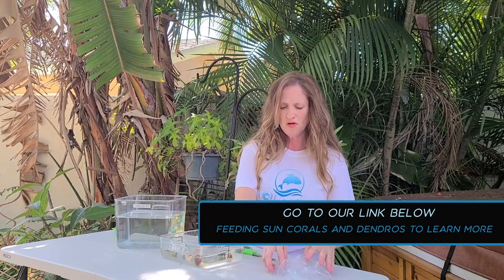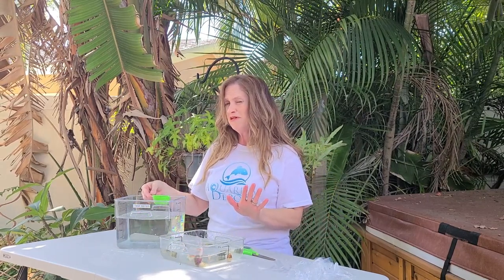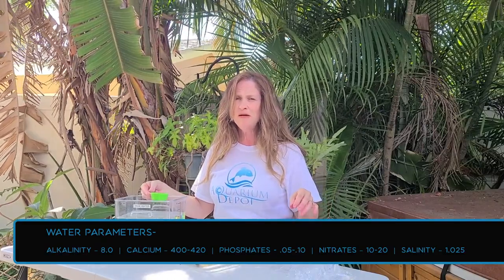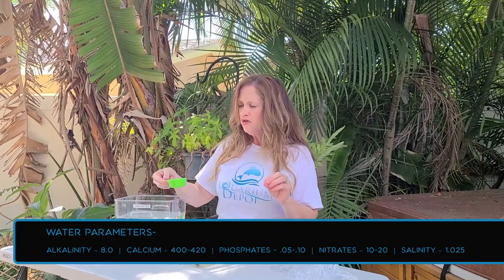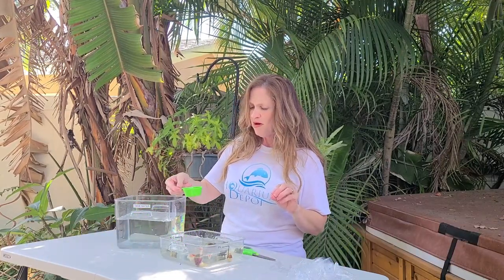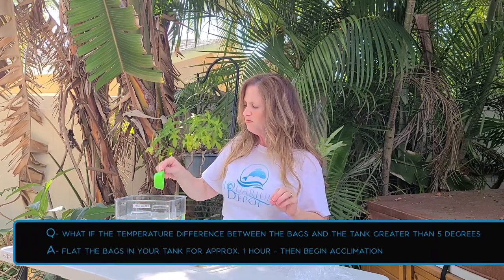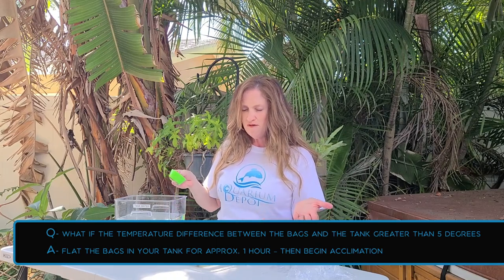We are all successfully into the bowl, and now we're just going to start bringing our tank water in. We keep our parameters at about an alkalinity of around eight, calcium around 400 to 420, phosphates around 0.05 to 0.1, and nitrates usually between 10 and 20. Salinity stable at 1.025. If your parameters are anywhere close to this, you really don't have to do a two-hour acclimation provided that you're not dealing with any temperature issues. I would suggest allowing this process to take about an hour. You're just going to keep bringing water in — if the bowl gets too full, scoop some out and put more tank water in until you have a balance of your water versus what they were shipped in. Then all you have to do is take these guys and put them into your tank.